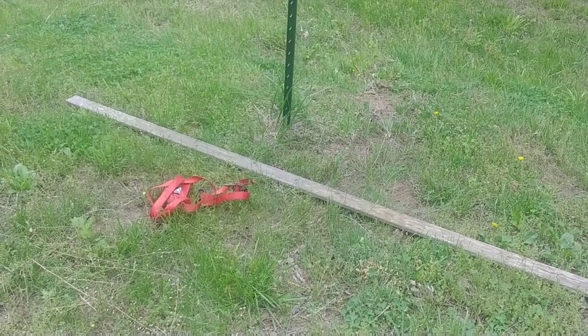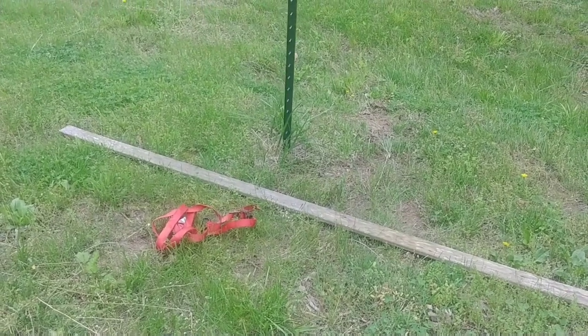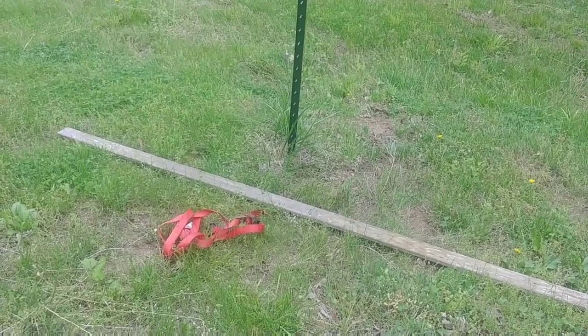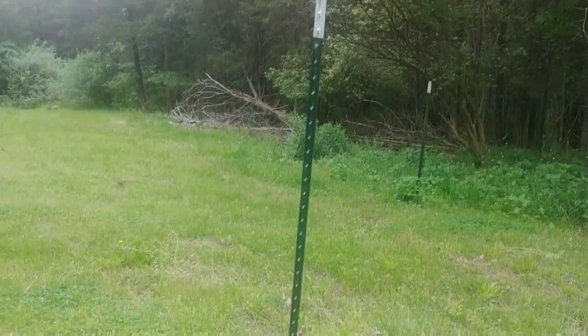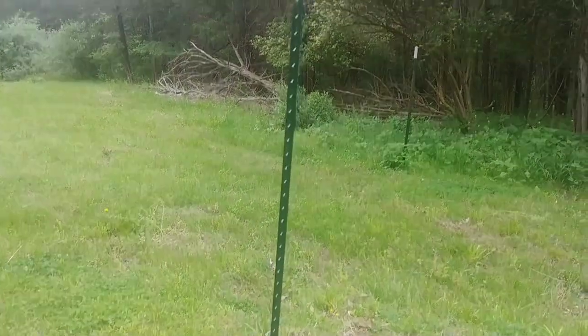I did this video a couple years ago, or actually I don't know, 2015 or so, showing how I remove things like T-posts, fence posts, or how I remove ground rods from the ground.